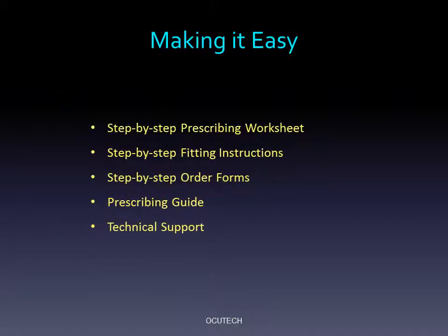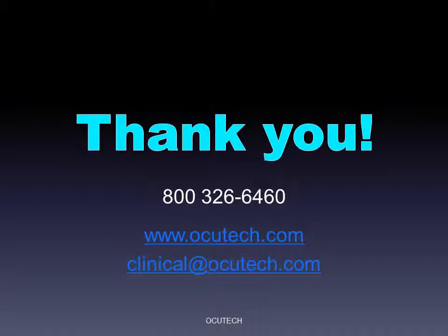To support low vision specialists, OccuTech has developed convenient step-by-step order forms and clinical prescribing guides. Our very experienced technical support staff is also available to answer all of your questions. Thanks so much for your interest in the VES Mini. We invite you to contact us to learn more about OccuTech's full line of telescopic low vision aids and our prescriber support programs.